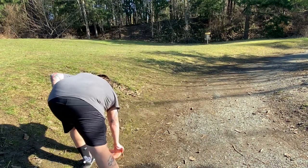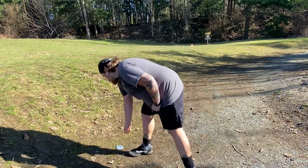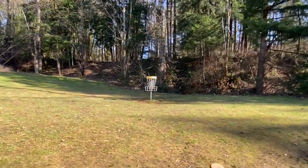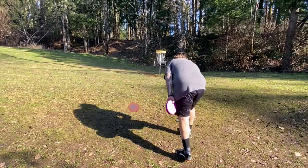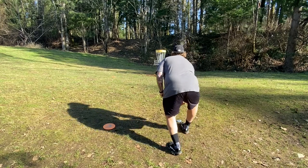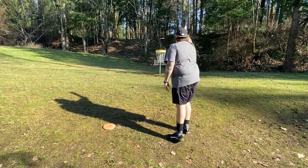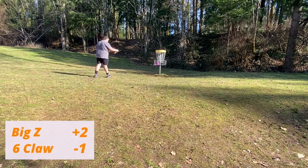Just a little pitch up here with the Six Time as well. Get it wide enough, let it fade in. He's got a little bit of a tester here with the Big Z. I'm going to take any distance I can here. Come on — could have got that. Tap in with the Six Time.